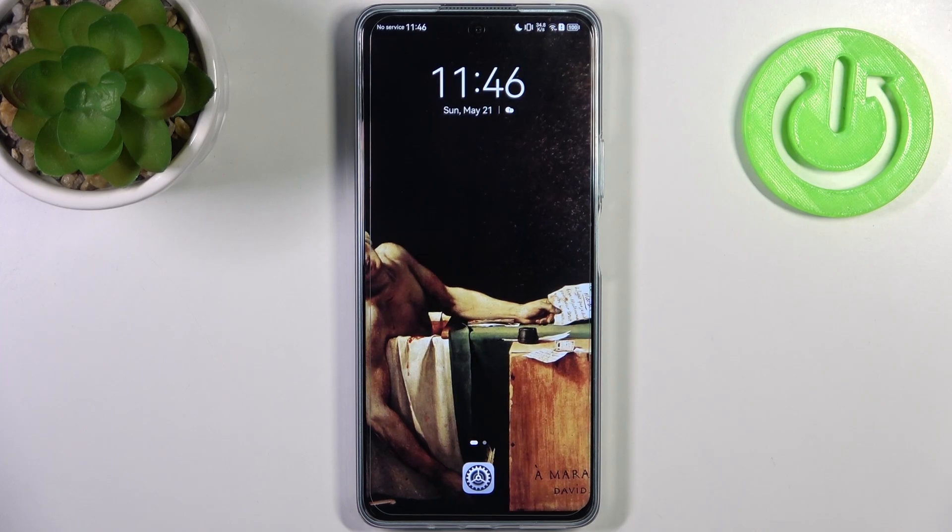Here I have the Huawei Nova 11i and today I'm going to show you how to enter recovery mode on this device.